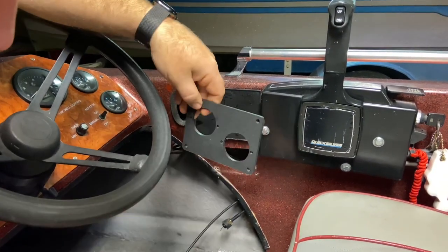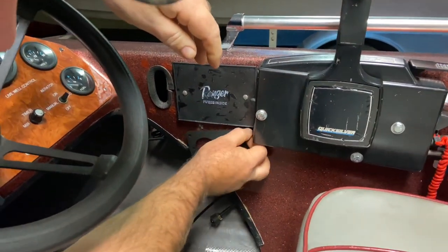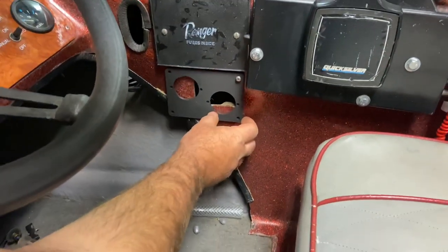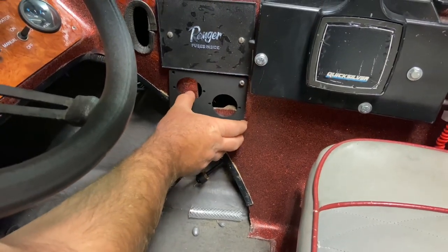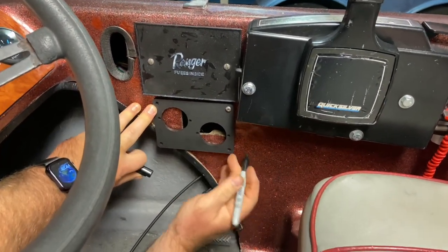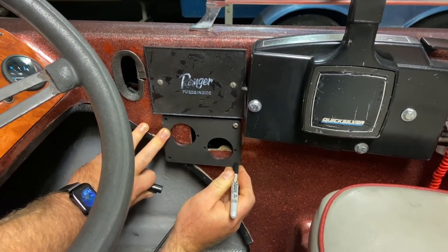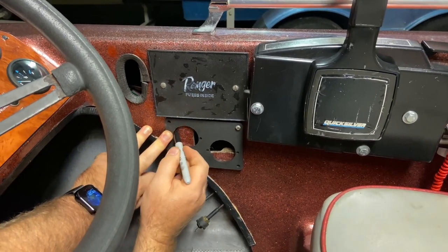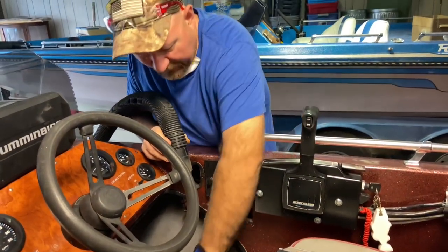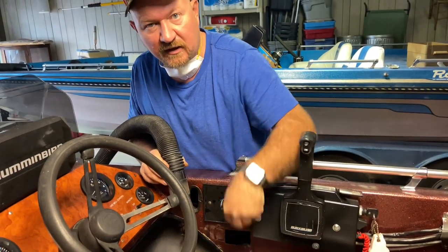What I'm going to do is use one screw for part of the original position for the corner of the livewell controls, then take a Sharpie and mark the position, and use some tools to cut the new holes to fit the new levers. Now I'm working on cutting this fiberglass out to fit the new controls so the control levers will fit in behind here. I'm using a Dremel tool with various attachments to cut out the fiberglass.